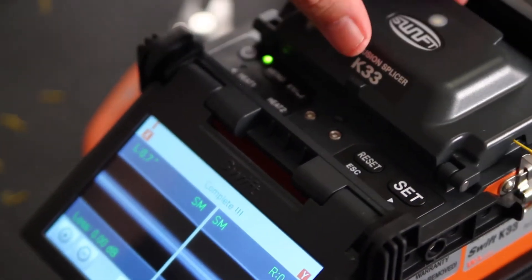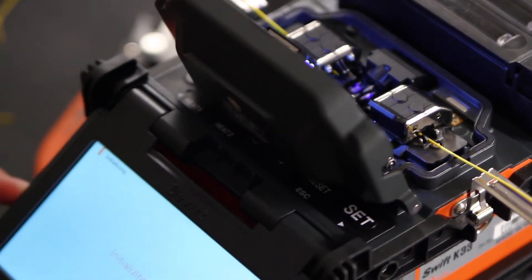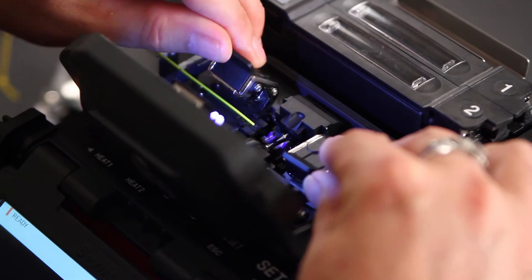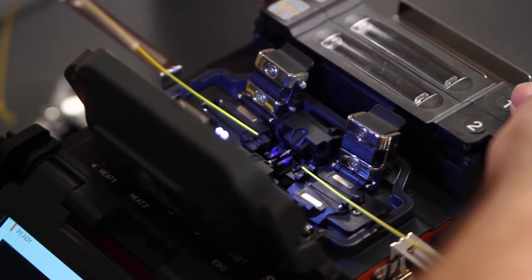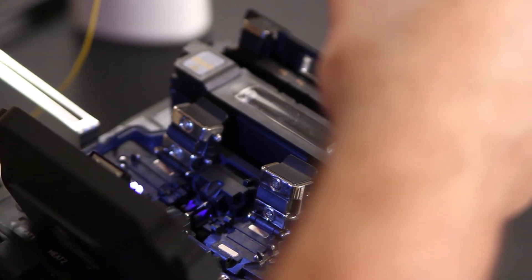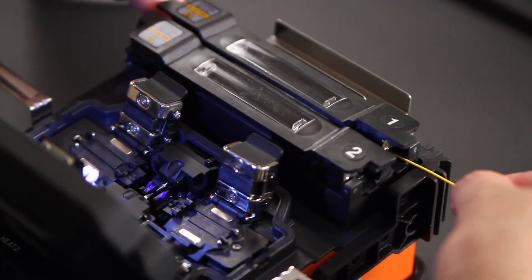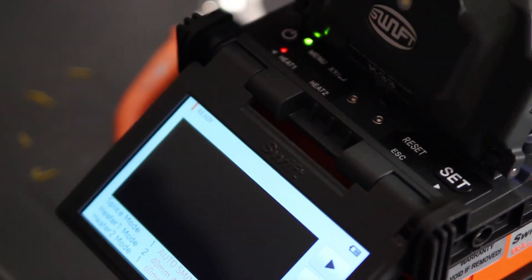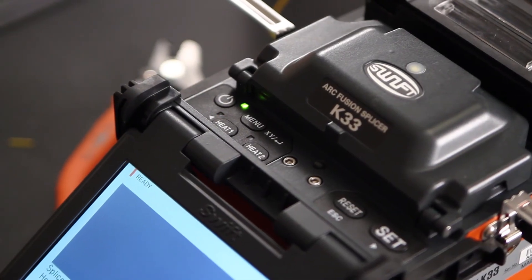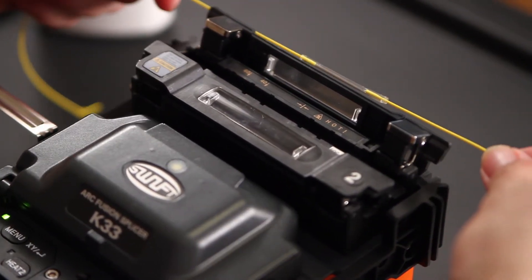Once complete, open your wind cover. Wait for your screen to finish initializing. It's performing its tensile test. Open your holders. Open heater one. Bring your shrink sleeve up so that your splice is centered in the sleeve. Place in your heater. Turn your heat one on. Once your heat light has gone out, remove your splice and place in your cooling tray.